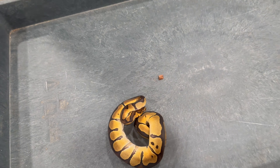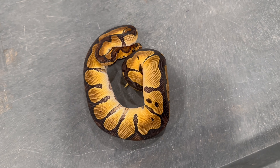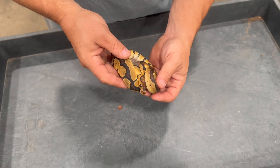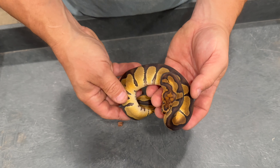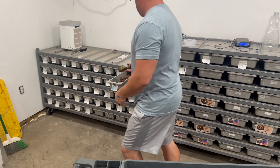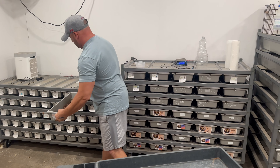This is the same clutch. This one right here we have as just a male clown 100% het DG. Cool little headstamp on him.